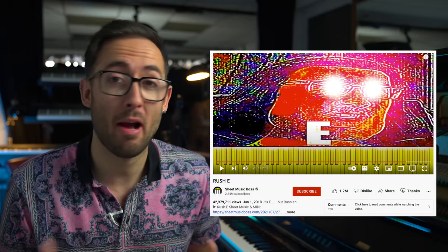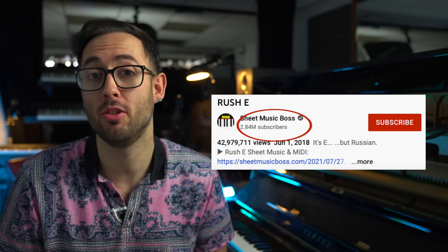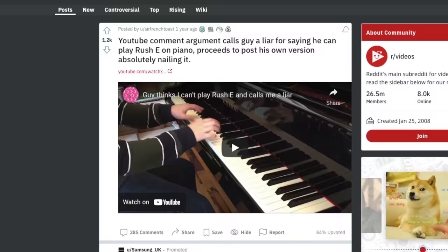Rush E is a piece that came out about four years ago by Sheet Music Boss and it created a bit of an internet storm at the time. There is an impossible version that isn't possible to play on a real piano and there is a playable version which is kind of the light version of it. Since then, Sheet Music Boss has gone and created a similar version of this kind of piece based around every key on the piano.